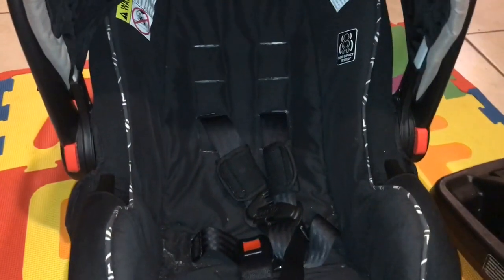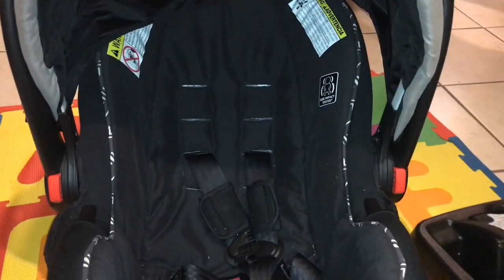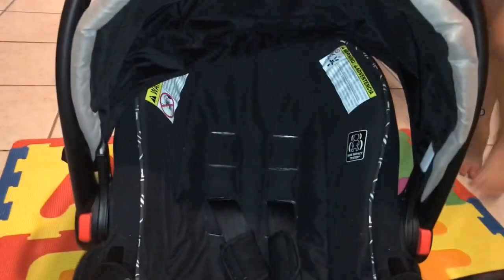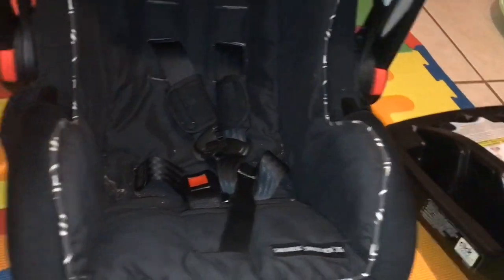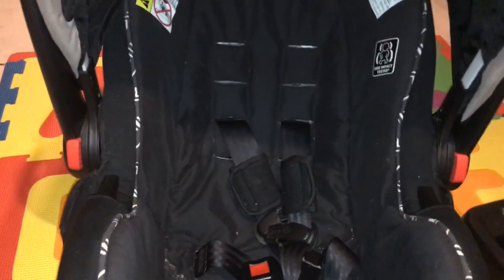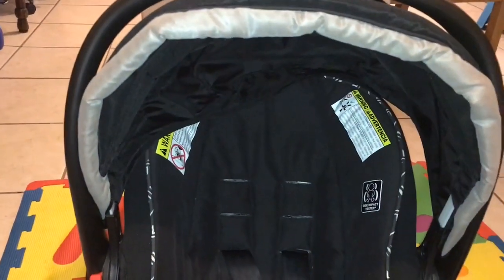I absolutely love, love, love these infant car seats. I just wanted to show you a little look at how my son fits into it. He is 11 months old, about 29 inches and 22 pounds, and from the top of his head to the top of the seat is still about three inches, so he's still safely in there. A lot of parents say when their baby's legs go over the edge it's a problem — it doesn't matter, they're flexible, it's okay if their legs are crunched up. I just can't imagine turning a kid forward-facing at age one. So anyway, I love this car seat.